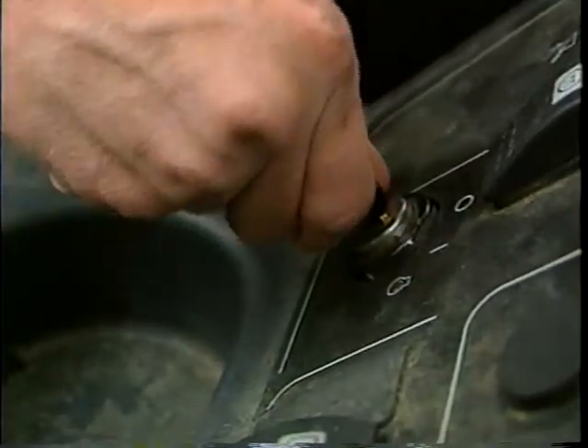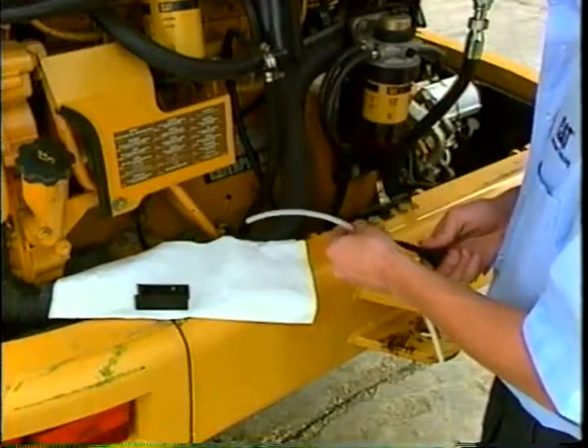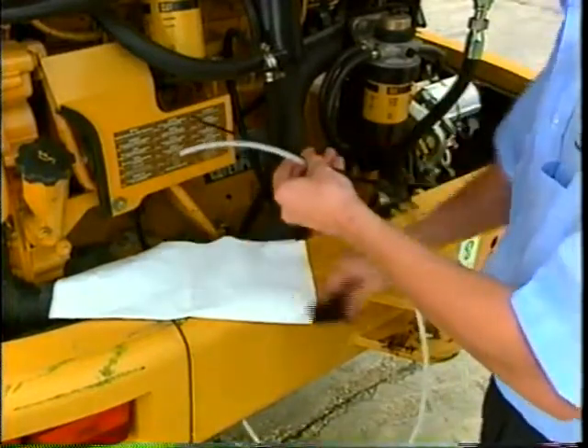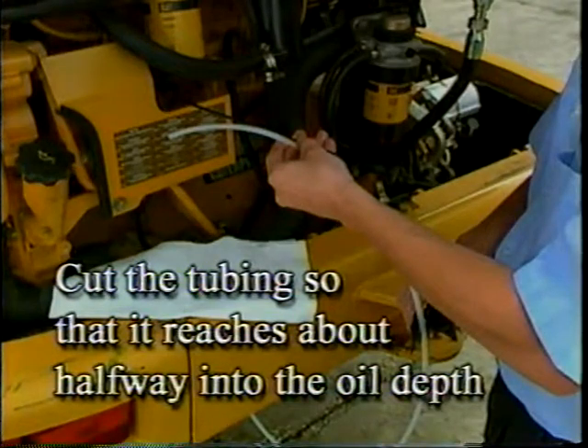Start by turning off the engine. Measure and cut new tubing equal to the length of the dipstick. If the compartment you are sampling does not have a dipstick, cut the tubing so that it reaches about halfway into the oil depth.